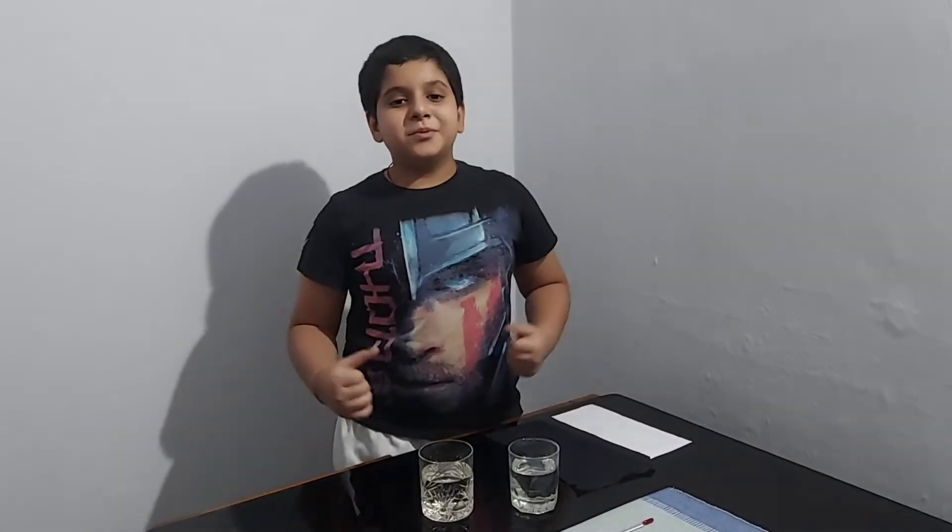Hello friends, welcome to my channel. Today I am going to conduct a physics experiment to show which color absorbs the most heat energy.